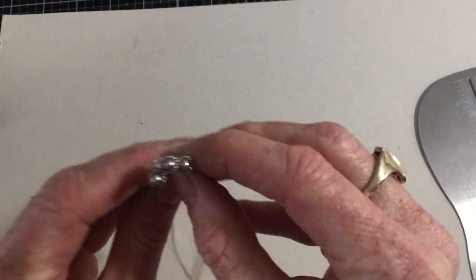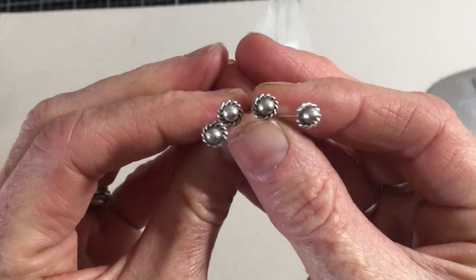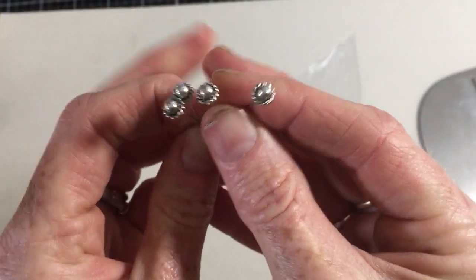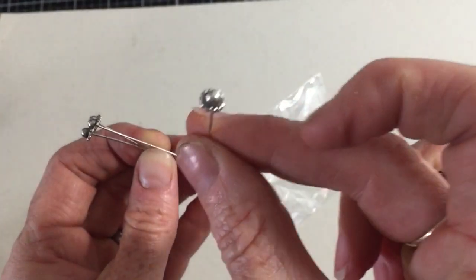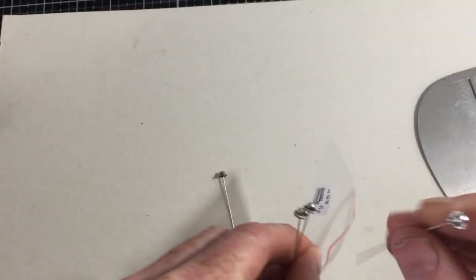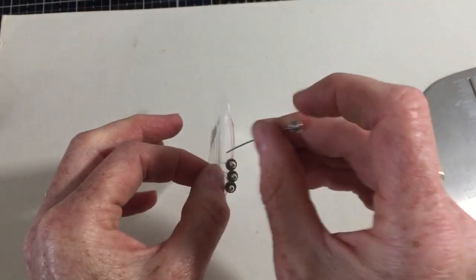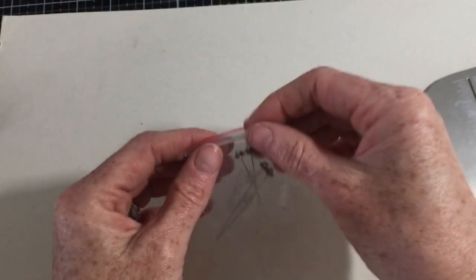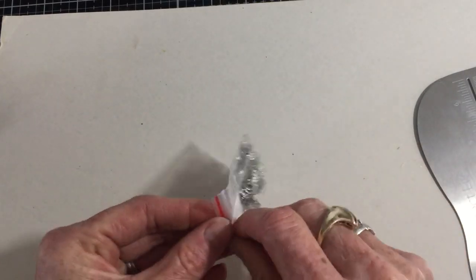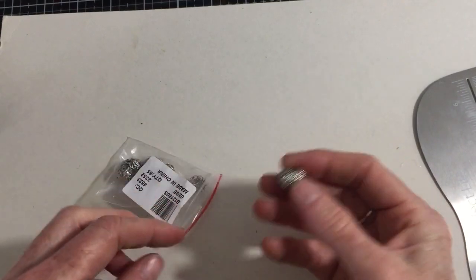I also got these pins — they are silver cap pins, four of them, very inexpensive. I call them hat pins, though I know there are other names for them. I got them to make embellishments, charms, and things like that. I really like those.